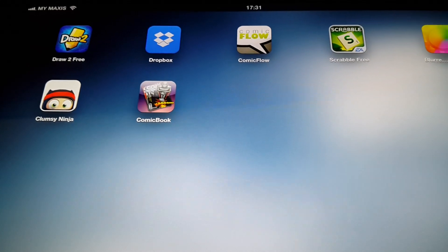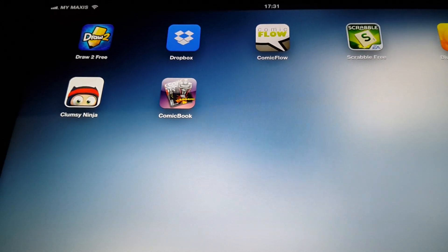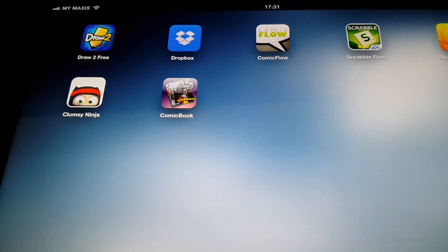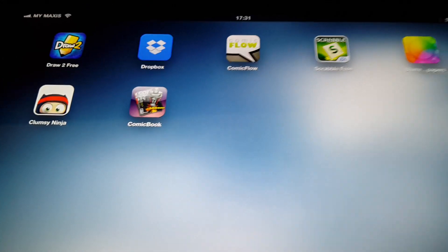I'm going to show you guys a couple of things today. The first thing is I'm going to show you how to use the web server for Comic Flow, and the second is I'm going to show you an alternative comic book app that you can use.